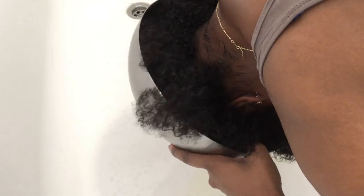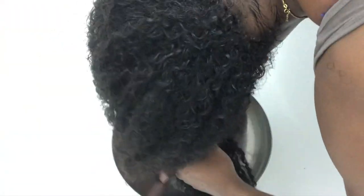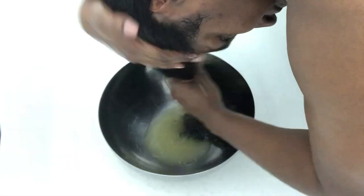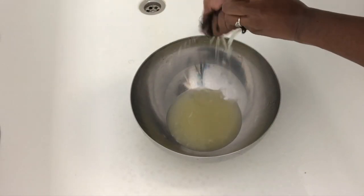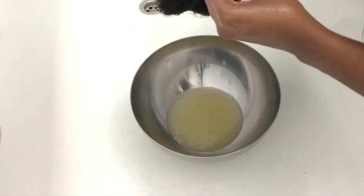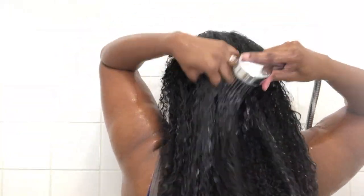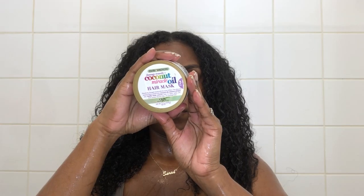I lean over into the bathtub so it doesn't make a mess. I cover my hair as if rinsing it with water and keep going until my hair is fully saturated. Then I tie up my hair, squeeze off the excess so it's not dripping down my back or face, apply some cling film to my head, and leave that on for about 30 minutes. Once the 30 minutes is up, I continue with my normal wash day routine — after the rice water I go in with a nourishing deep conditioner as well. I'll link my wash day routine in the description box below.